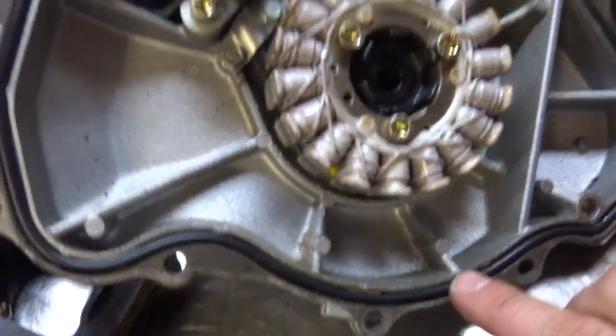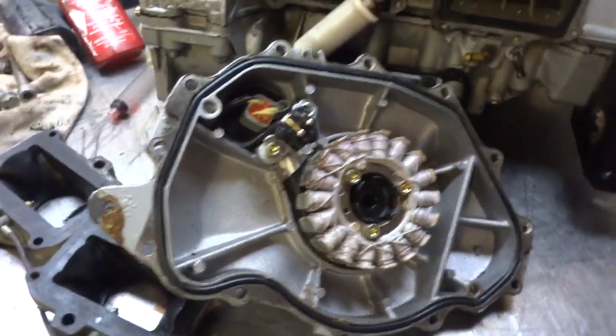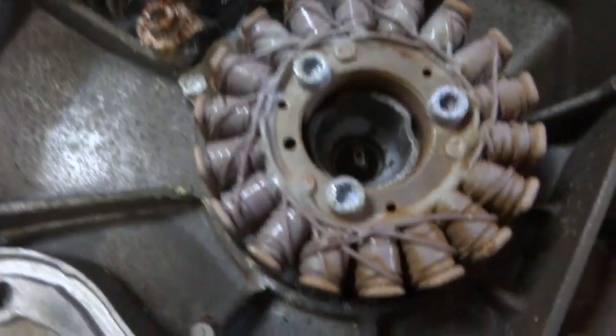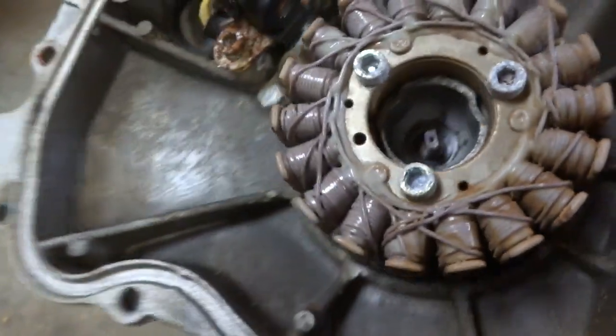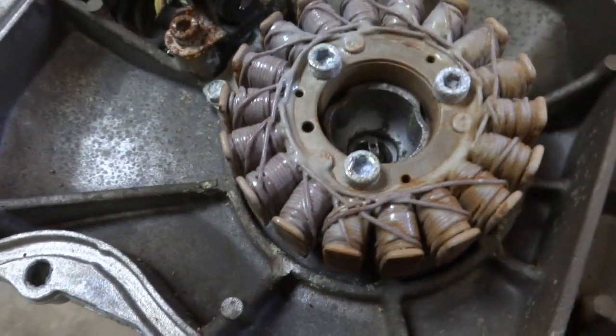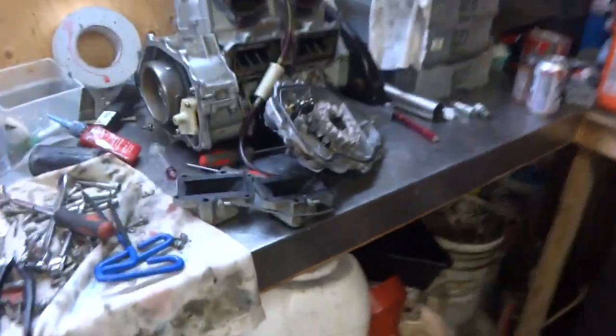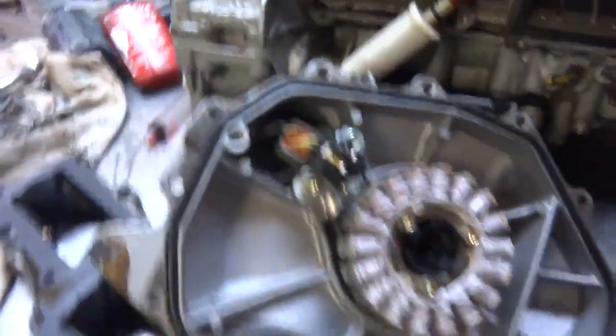If you have a new gasket, put a new gasket on; if not, don't worry about it. The reason I'm not going to use the other one — this is off the old engine — you can see the heavy amount of corrosion inside here. There's water in this block because the crankcase split in half, so this is just basically last-resort parts. That's why I'm salvaging parts from both engines to make this one complete.